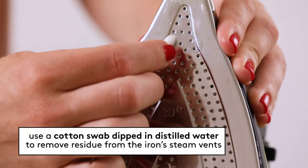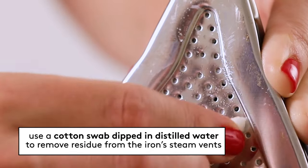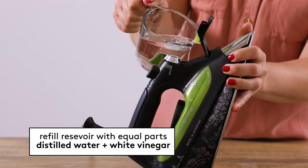Use a cotton swab dipped in distilled water to remove any baking soda residue from the iron steam vents. Then remove any water left in the reservoir and refill with equal parts white vinegar and distilled water. Distilled water doesn't contain any minerals, and the white vinegar will help clear away any mineral deposits that are already on your iron.